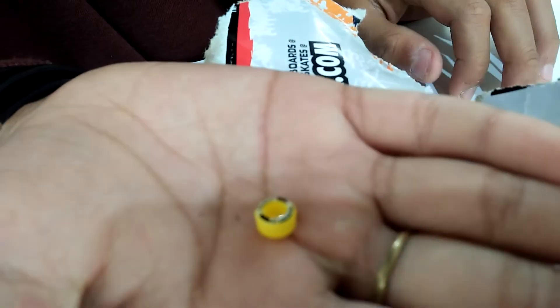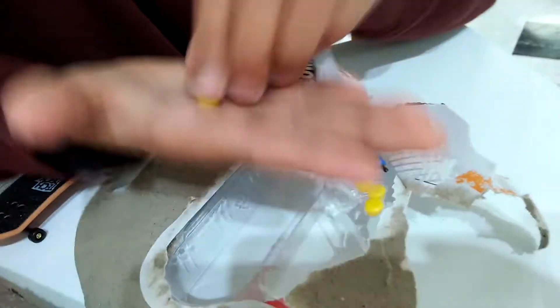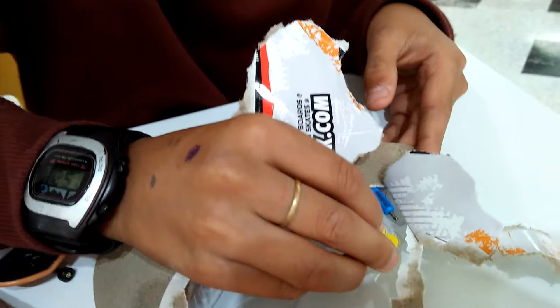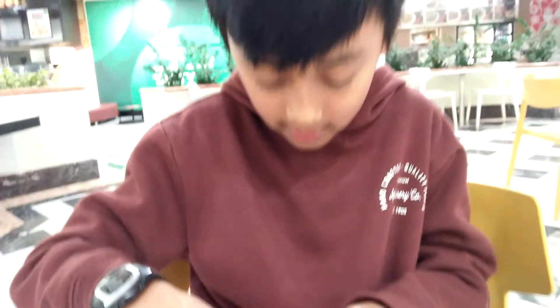Let me pop a wheel out — these are the wheels. They've got the Skate Mafia logo on them. And there's a tool for adjusting the trucks. The trucks are pretty tight right now, and there are a lot of mods I want to try, so this is going to be good.